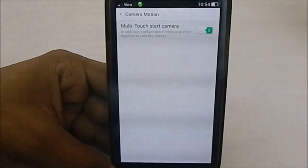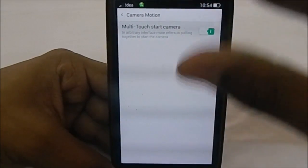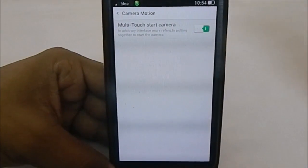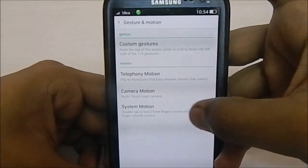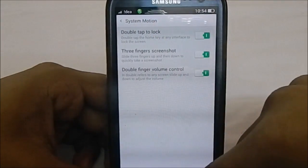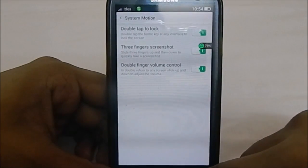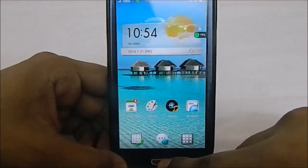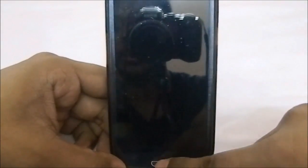The camera gesture does work — I've used it a few times — but it's quite difficult to demonstrate in front of the camera. It's supposed to work at any interface. Under system motions, you can double-tap the home button to lock the phone — I just tested it and it locked successfully.